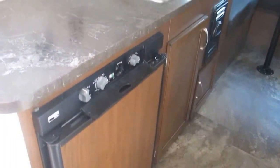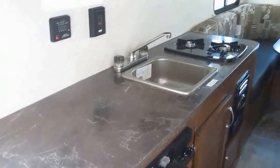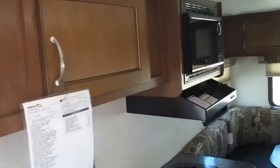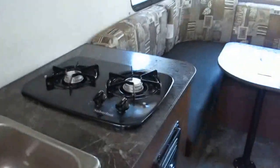Fully equipped kitchen with a Norcold adjustable refrigerator and freezer combination, tons of countertops, additional overhead storage, microwave, range hood with light, and a two-burner cooktop.